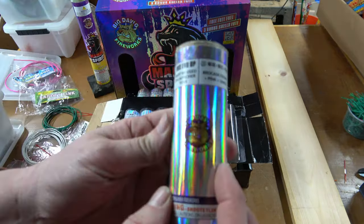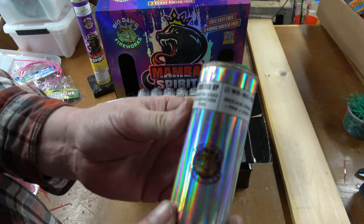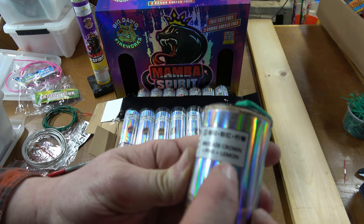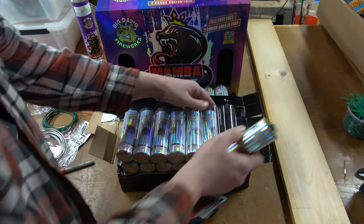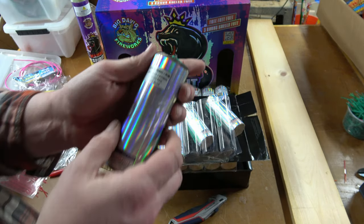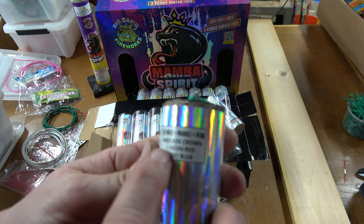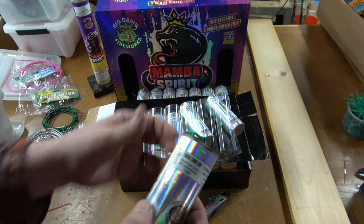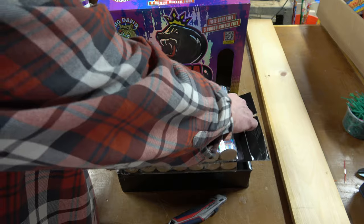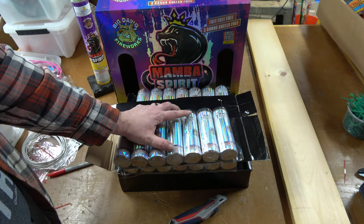So if we pull the shell out, they do all say Big Dog Fireworks and have that logo on them as well. This one is number 21: Brocade Crown Pink Plus Lemon. A lot of these ones have plus, plus, plus. So I don't know — are they double breaks? Do they have just a lot of effects? Because this one is Brocade Crown Plus Neon Red Plus Sky Blue. Is it just all the colors that are in them? I'm not sure. So I'm going to take pictures of all of the effects and we'll get those listed up.